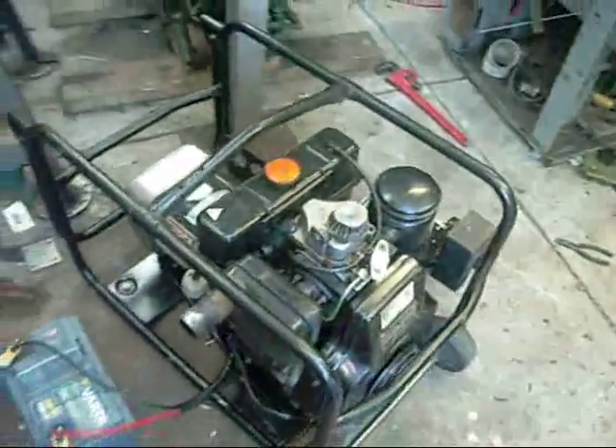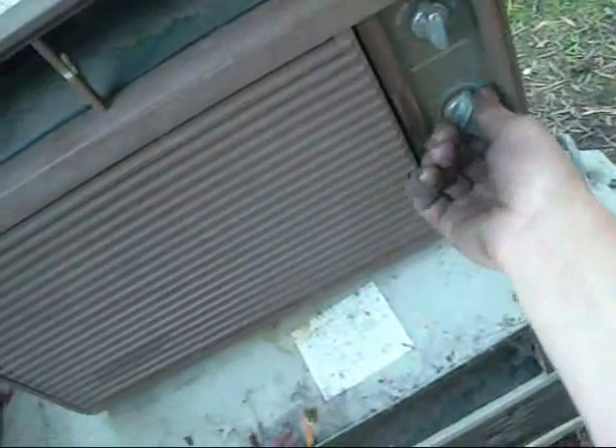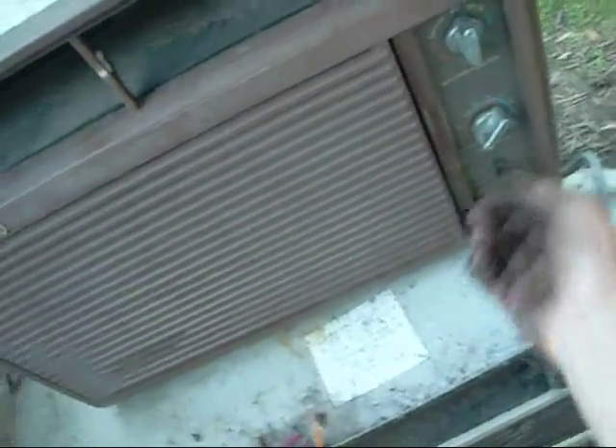I'll just have to make a bigger muffler for it — it's actually pretty loud. Time for a final test before I put this away. I'm going to test a little Carrier air conditioner on it; I've run that before and it works just fine. Going to be running heat mode on high, let's see how it goes.